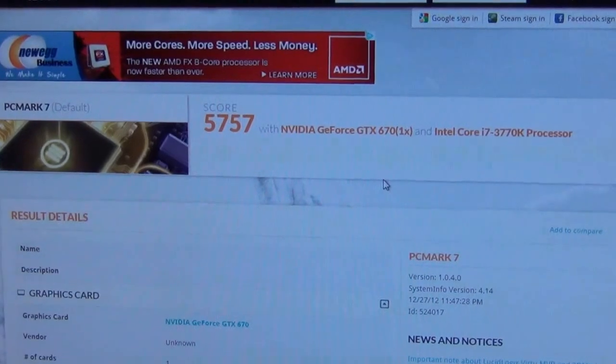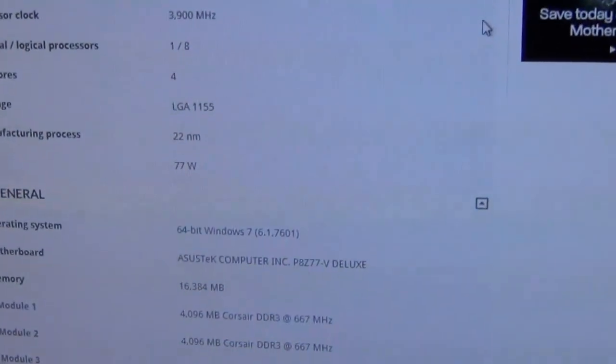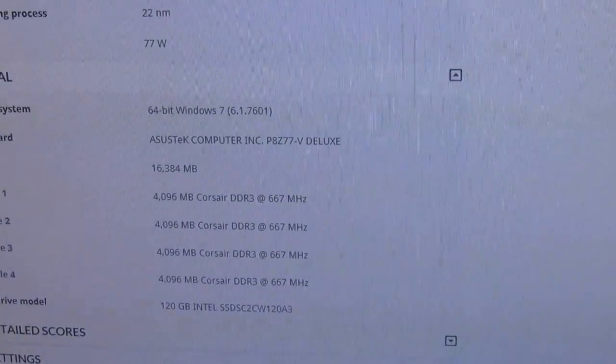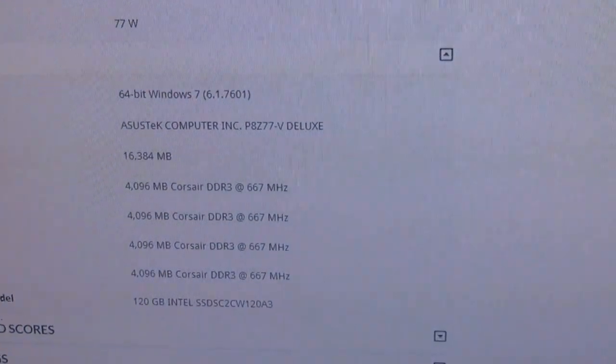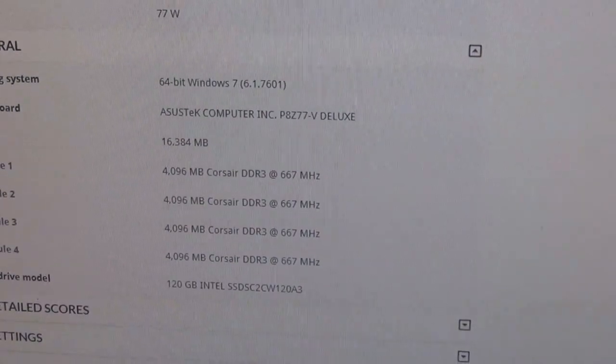Okay guys, so as you can see, our score is up to 5757. And if I scroll down, it still says items at 677 but they are overclocked. So as you can see, we're up a little bit on performance. We'll see you guys next time.